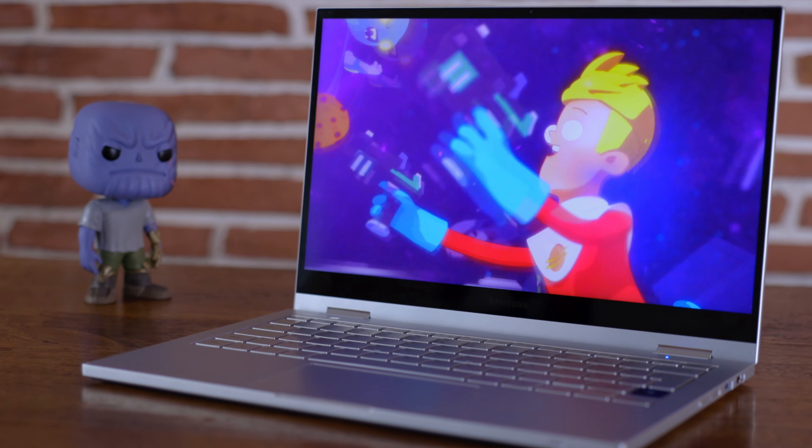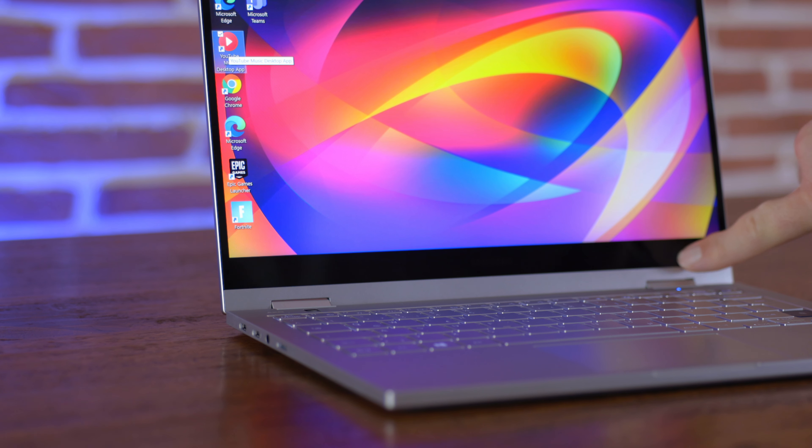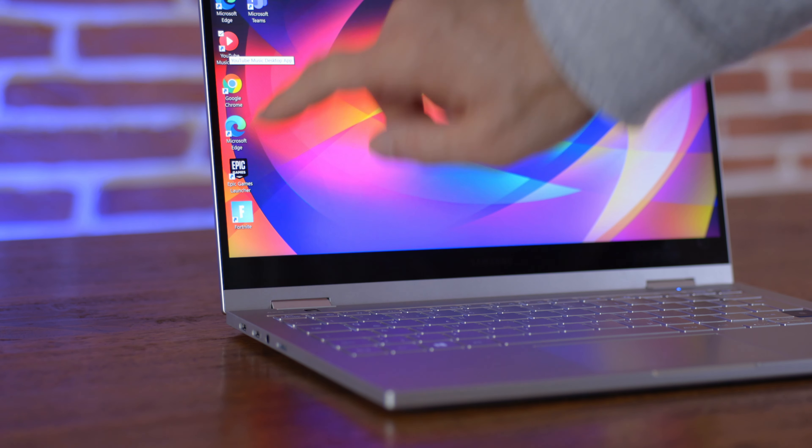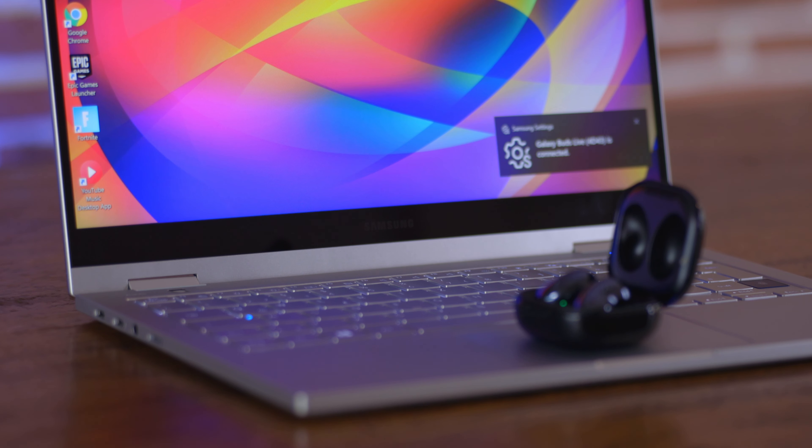The display is the same QLED panel from the first generation — nothing changed, and I love it, but I wish the chin had been reduced. The device does not overheat, which is good, but the fan kicks in frequently even when no applications are running in the background. Also, the 5G version does not have wireless power share — for that you'd need the non-5G version or the original Galaxy Book Flex.